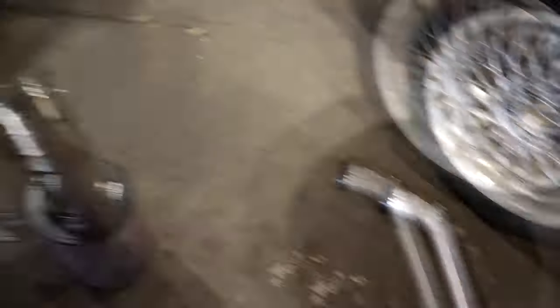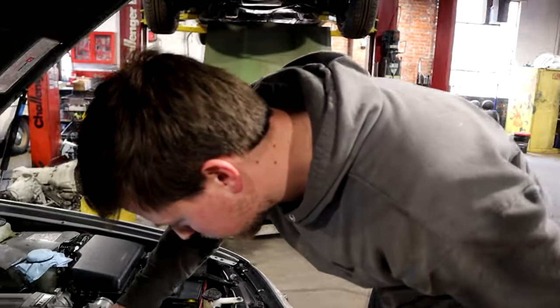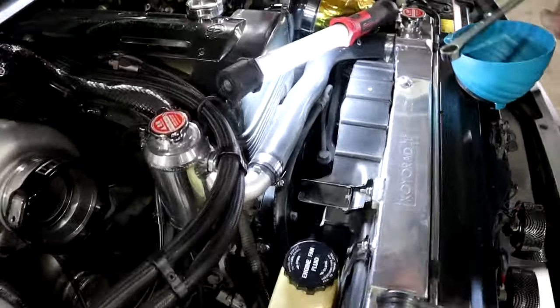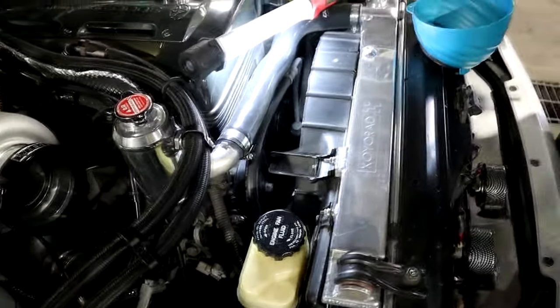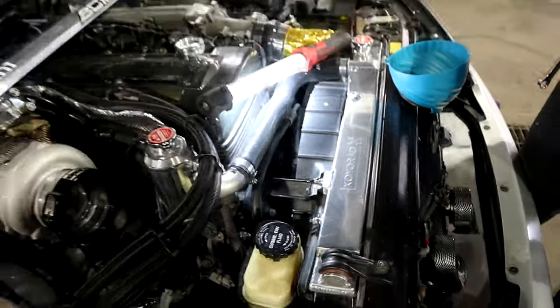Definitely not as bad as I thought. These HD clamps are the jam. Getting the one back on in there might be a little issue — Linden's going to be working the top, I'll be working the bottom. We now have to get the belt off, which is much tighter thanks to this fatty Sequoia rad. Belt's next.